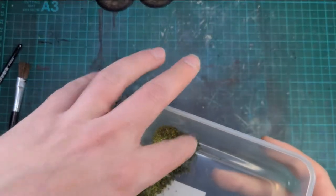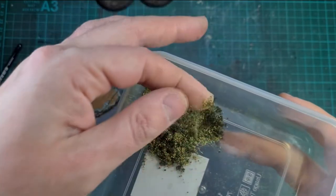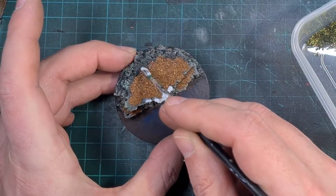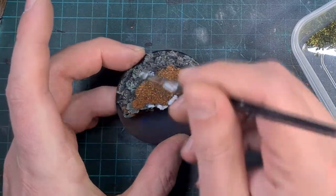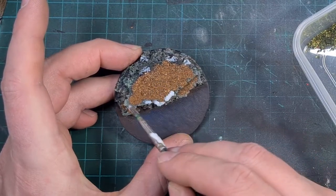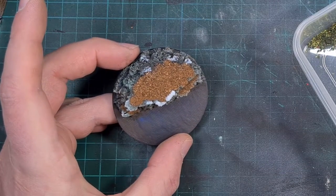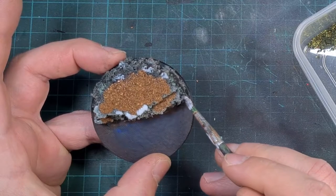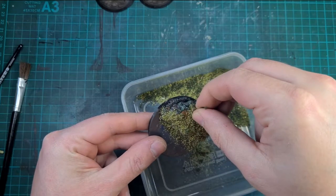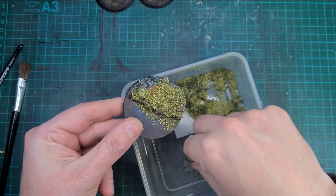To add a bit of colour to the base we're going to start adding some flock — just a light and a dark flock mixed together, some cheap stuff. I don't own a static grass applicator, but for now I'm just going to use the cheap stuff. We're going to apply this using Mod Podge Matte and be a bit more selective — going around some of the edges of the dirt areas and adding it to the tops of rocks where you'd find little bits of grass and tufts growing. I'm actually going to push this onto the base to make sure it sticks, then knock off the excess back into the tub.